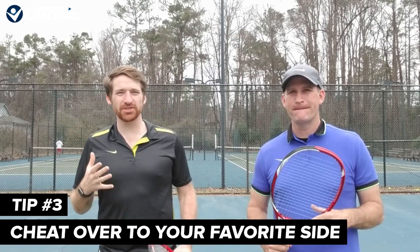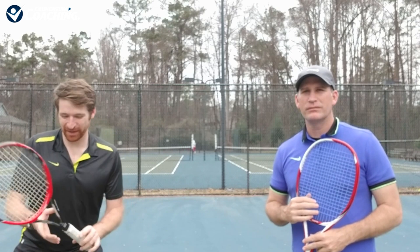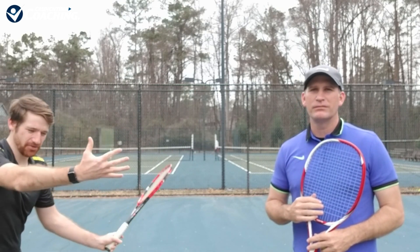Tip number three is to cheat over to your favorite side. This dink serve is too slow to catch your cheating. So if you love, say, the inside-out forehand — it's your favorite shot — get over and get inside the court. Don't let them double-bounce you with a 20-mile-an-hour serve. Cheat over so you can come in and hit that favorite shot.